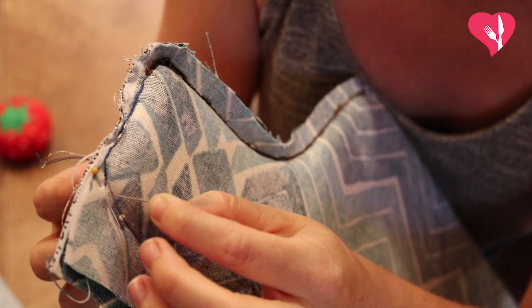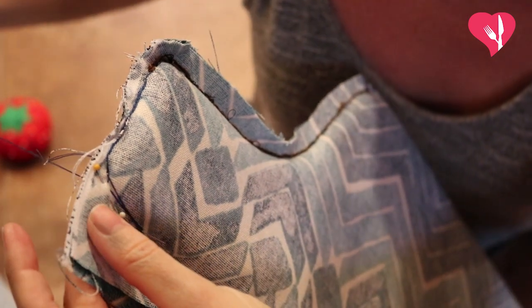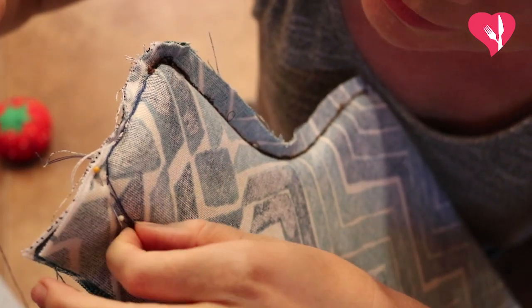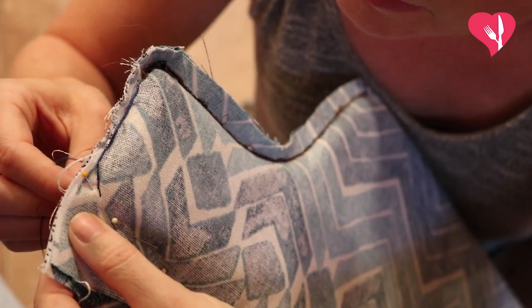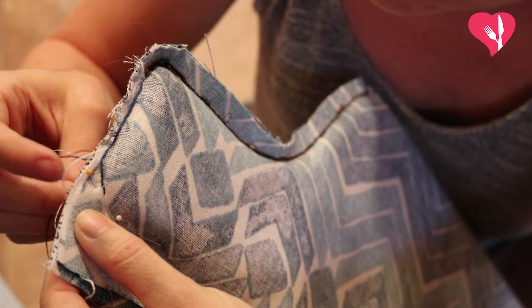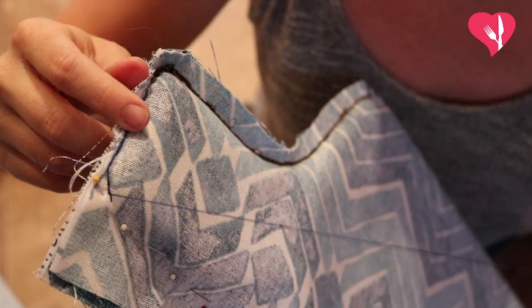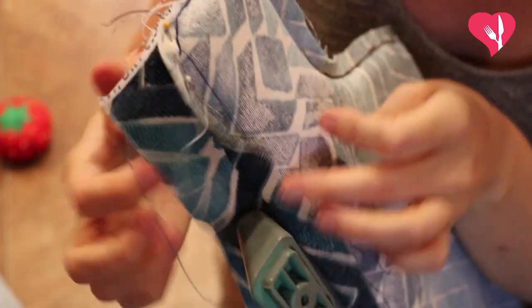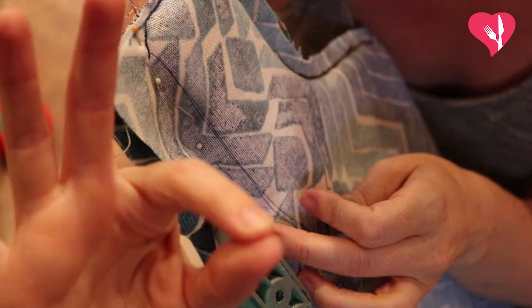Go halfway away from the stitch that we just made, all the way through the fabric, and then coming back to where your stitch already was, and then continuing that trend. Stitch this whole edge. I'm going to stitch it once, and then stitch it back, just so it's extra, extra strong.